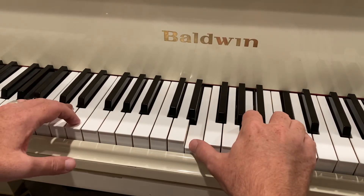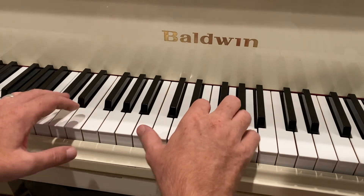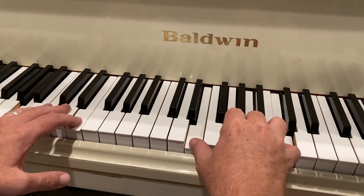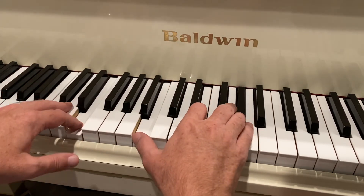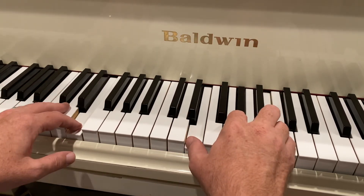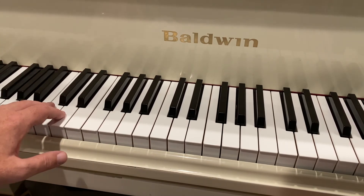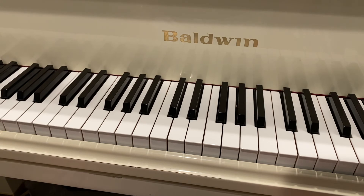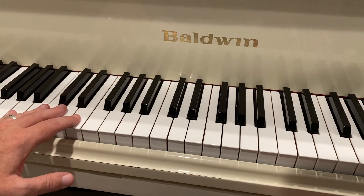Or I can do it in minor — or this, or this. So what matters is whether you hear the 1-4-1 or the 1-5-1. When we play these, we're supposed to be highlighting the bass line. So there you have it: 1-4-1 or 1-5-1.